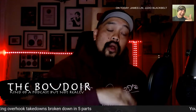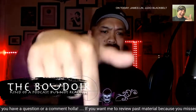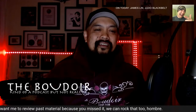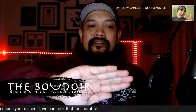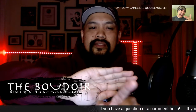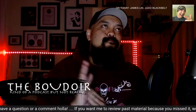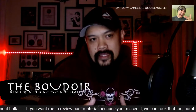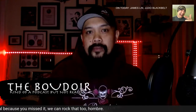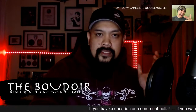The next part, part two of six — there are six parts total. This is what happens if you get a shallow overhook. What can happen when your overhook isn't deep enough? We're going to explore one vulnerability. Here is James Lynn and myself in the Boudoir.